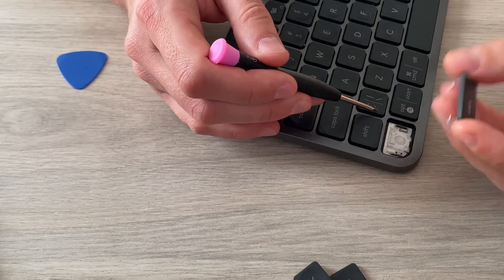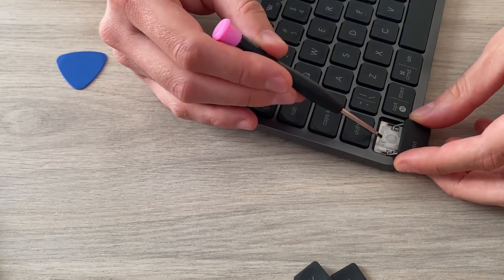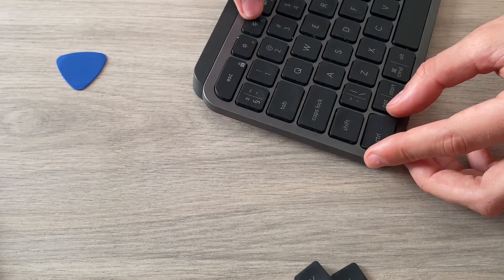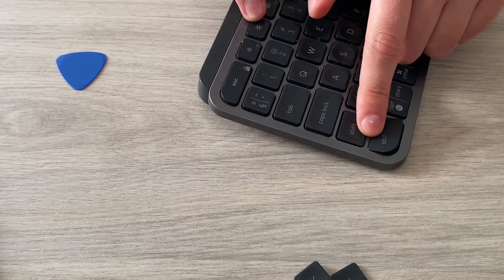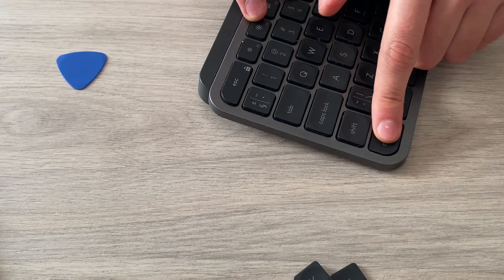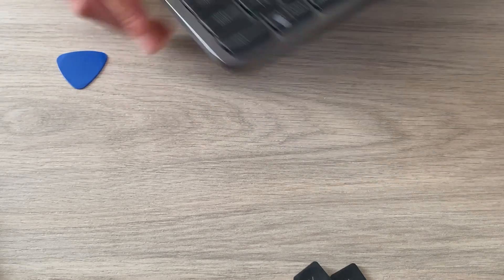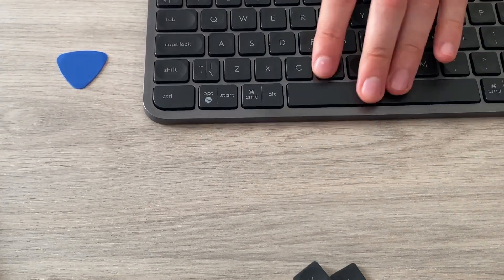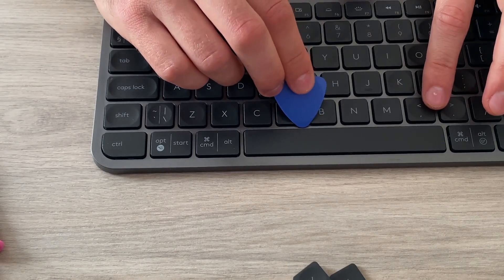To put the Control key back, you have to put those legs inside, then put it back. From the top part just try to keep it there and press it in — now it's back in.